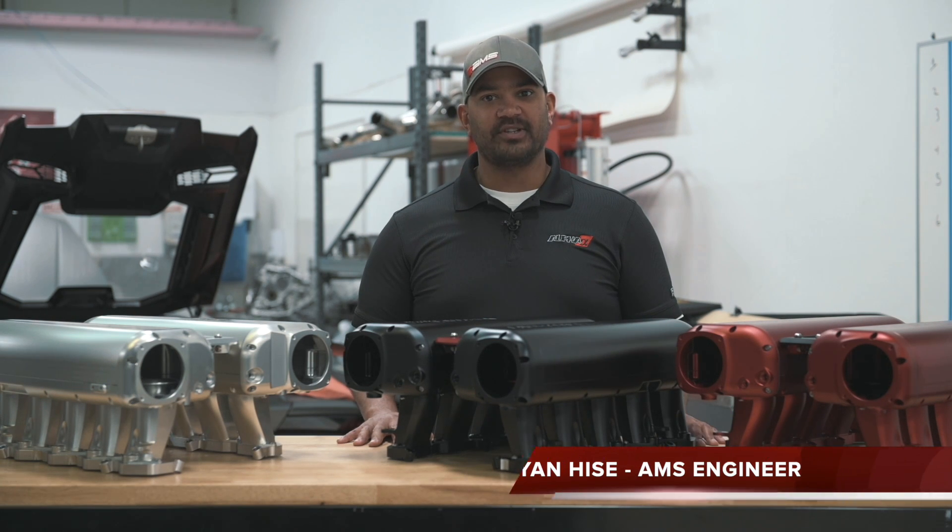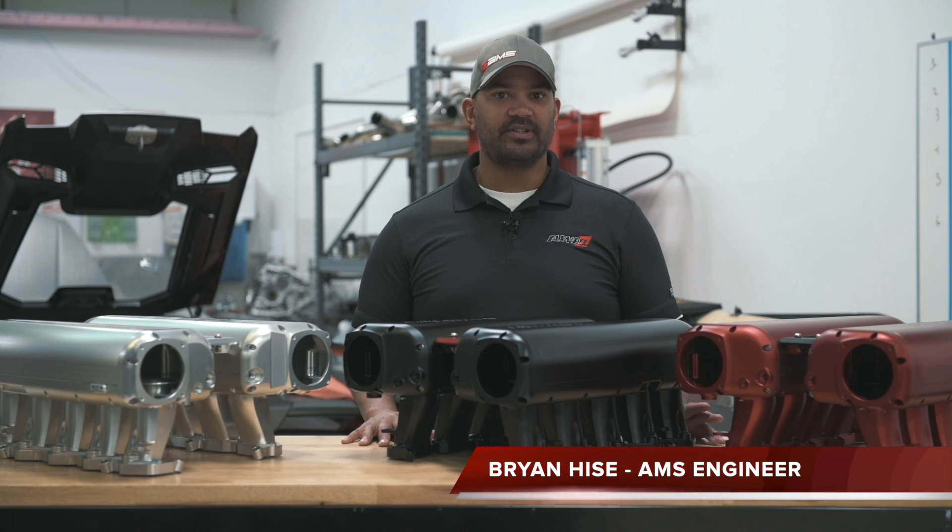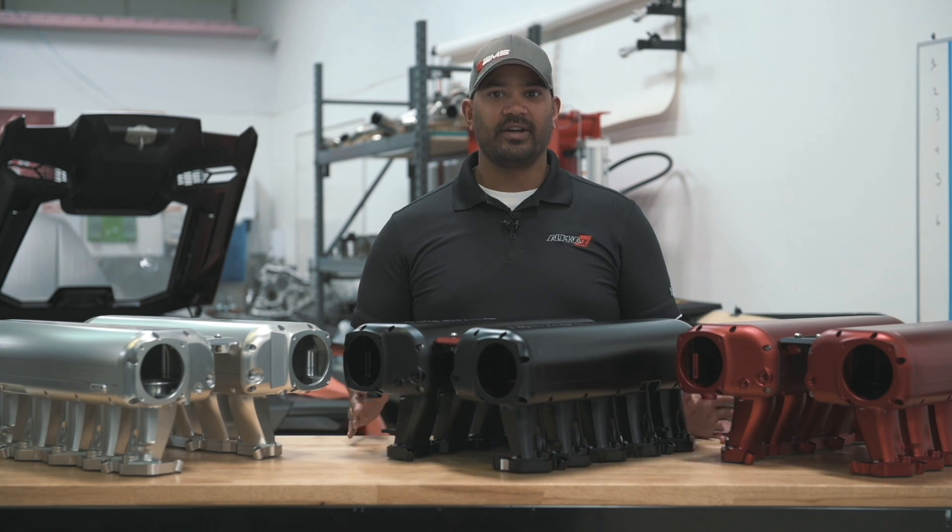Hey everybody, Brian at AMS Performance. Today we're going to talk about the billet intake manifold for the Lamborghini Huracan and Audi R8.